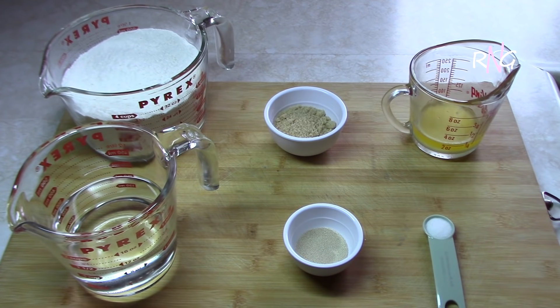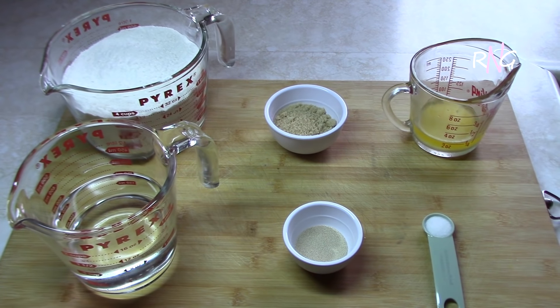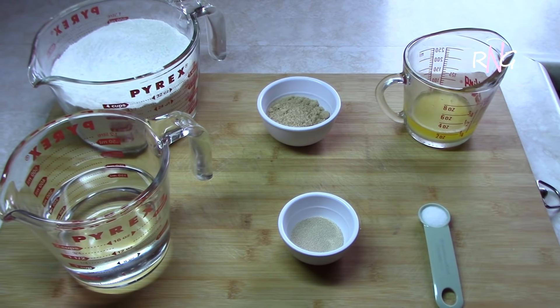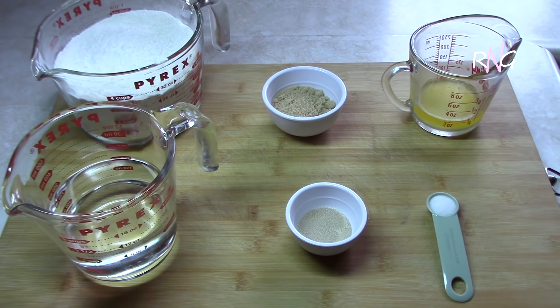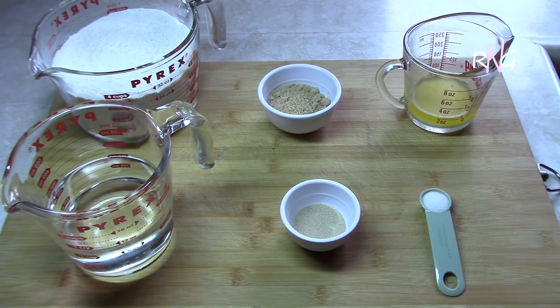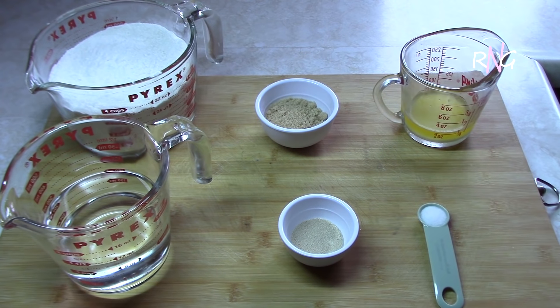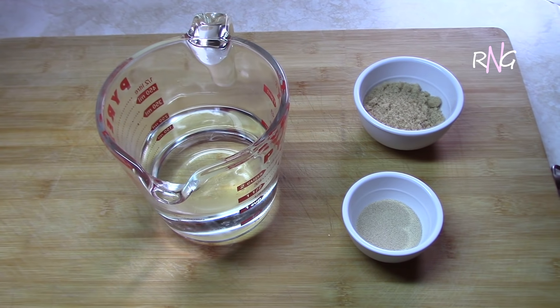Here we have three and a half cups of all-purpose flour, a quarter cup of sugar, a quarter cup of melted margarine, and one and a quarter cup of warm water. And that's all the ingredients we're going to be needing for this Guyanese flatbread. So stay tuned, guys!